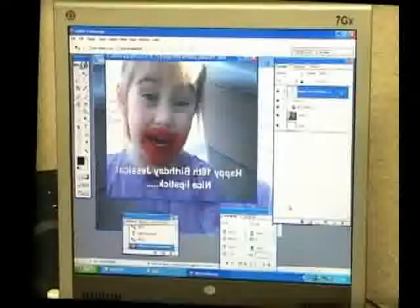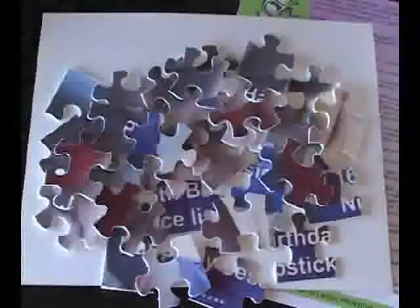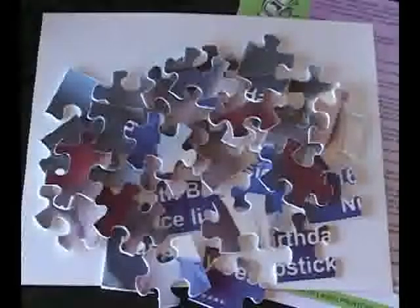Do you need a unique item for the adult who has everything? Make a puzzle for them, create a gag gift, or put an embarrassing moment photo on the puzzle. Of course, when you give the puzzle as a gift, you should give it unassembled.